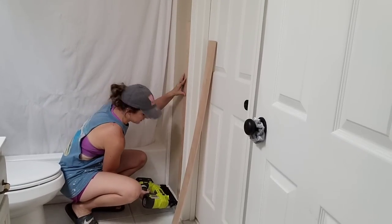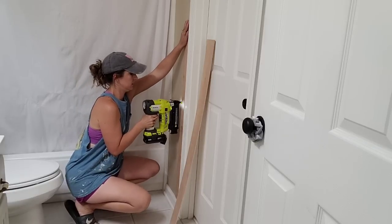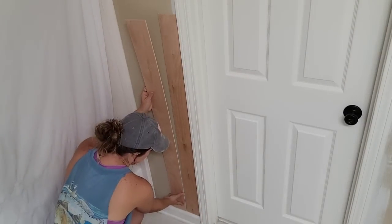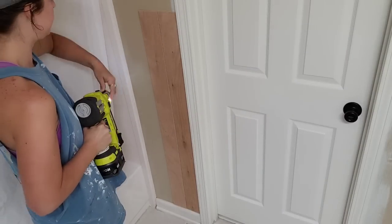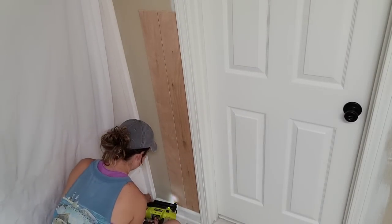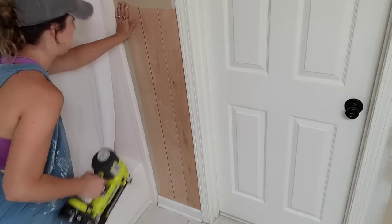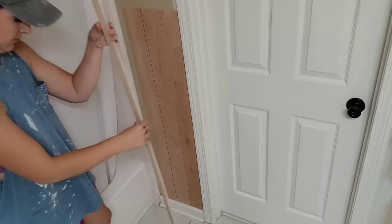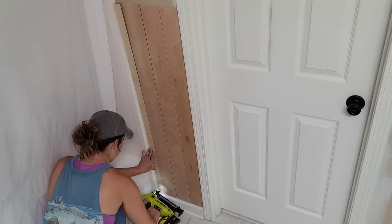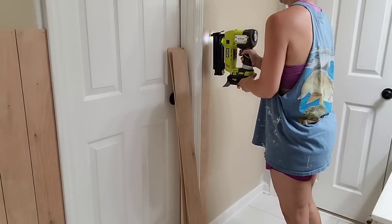If you have watched my previous home renovation projects, then this will look familiar to you. This paneling has been the number one way that I have been adding character to this 20-year-old home. As I go through each room and renovate it, I'm really thinking about what I did in the previous room, because I want this whole house to feel designed and cohesive. The best way to do that is to use a lot of the same elements and colors in each room. This paneling not only adds character and ties the room into the rest of the house, it is also very inexpensive. I am using 5mm underlayment that you can get from the hardware store. It comes in a 4-foot by 8-foot sheet for about $22.